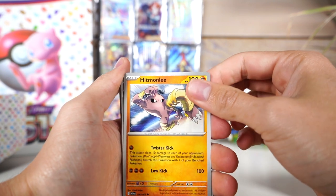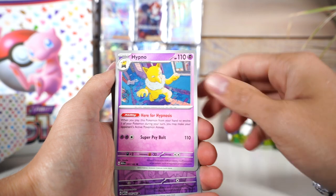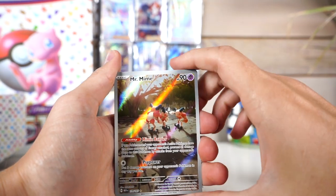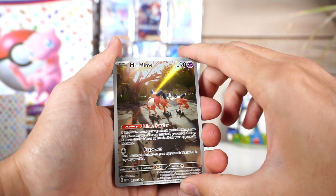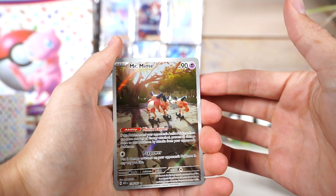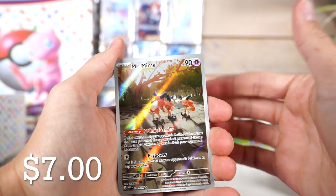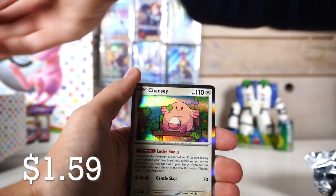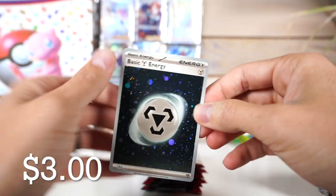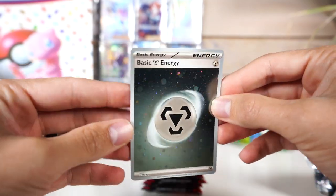We got some Hitmonlee kicking. Every Pokemon in 151 is Kanto obviously, and I'm assuming every Kanto Pokemon is in this set. We got the Mr. Mime secret rare card — not my favorite to be honest. I don't really know what they're doing — it looks like a little cult meeting in the forest, but it's not bad. The Chansey at the end is cool and cute. Finally — steal energy! Steal my — don't steal. You get the point.